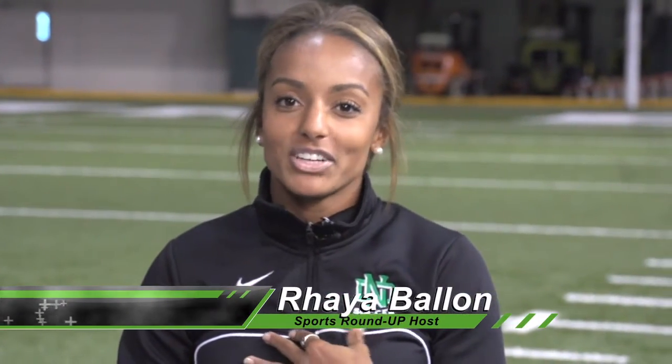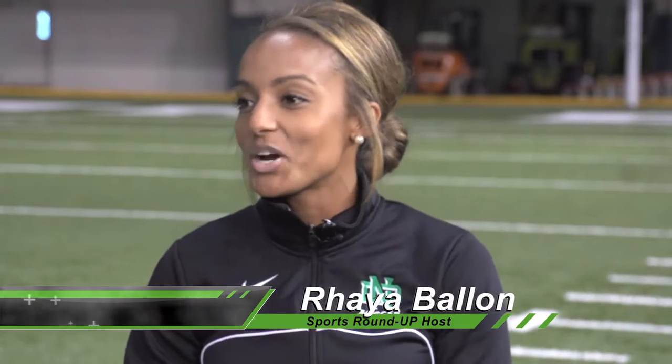Good evening and welcome back to the Layer Center. I'm Raya Balan, your host. We have a couple of familiar faces here — we have Brad, Tom, and Professor White from the University of North Dakota.